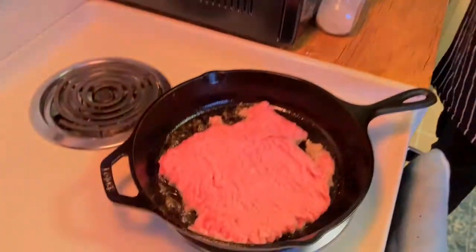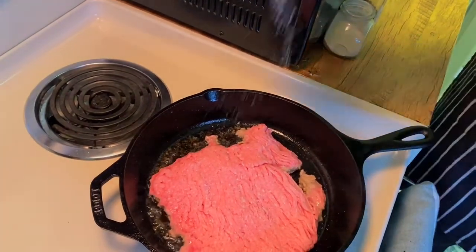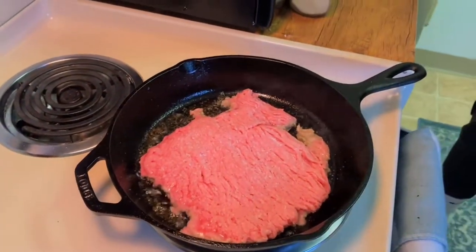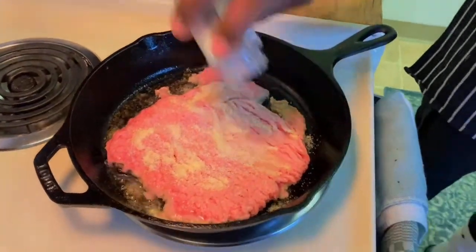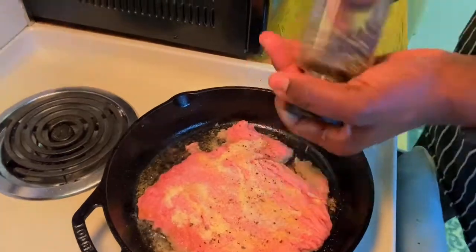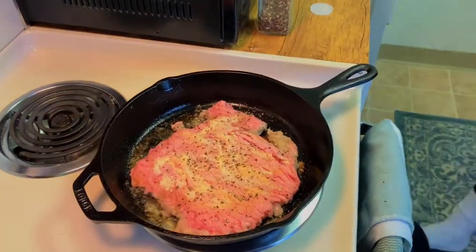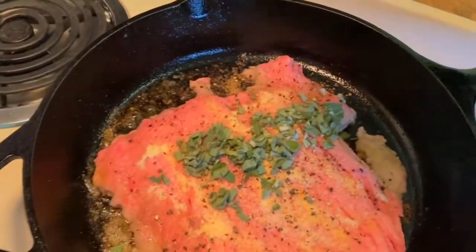Now that our meat is on medium heat, we're going to go ahead and start seasoning. I'm using salt, pepper, onion powder, and garlic powder — just take a small pinch. You don't want to overly aggressively season your meat so it's not too salty. Next, onion powder. And now I'm going to add in some fresh herbs to make that brown turkey just pop.